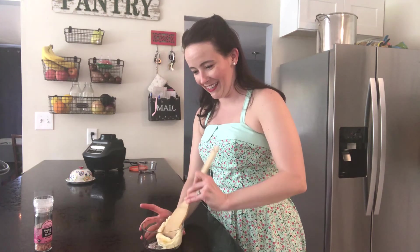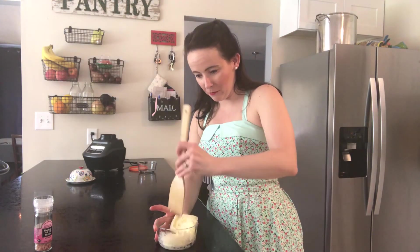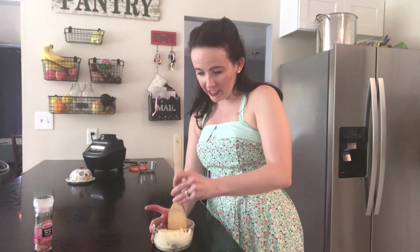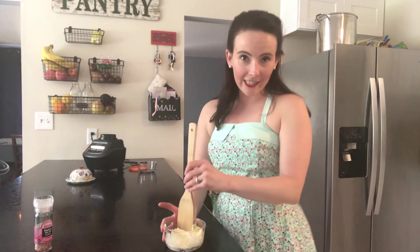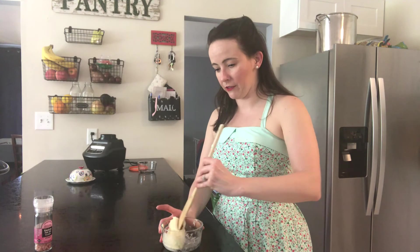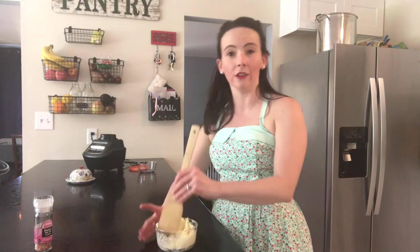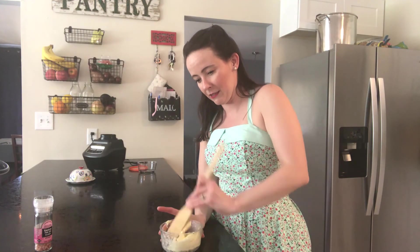Just kind of want to cut it in — mine got a little hard under the cold water but I'm getting ready to put it back in the fridge anyway. You can also get some silicone molds, like even ice cube molds, and put this in those if you want to store it in little portions in the refrigerator. That's a good idea too — I don't have any on hand at this moment.